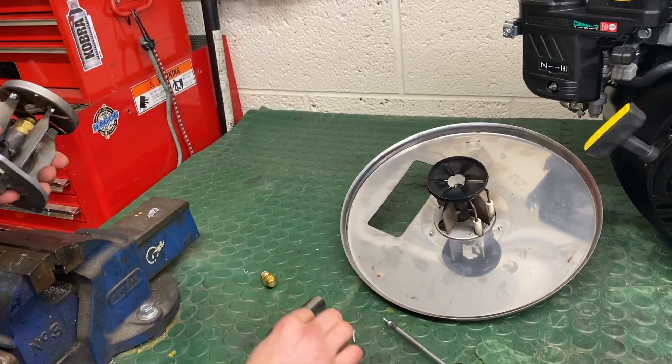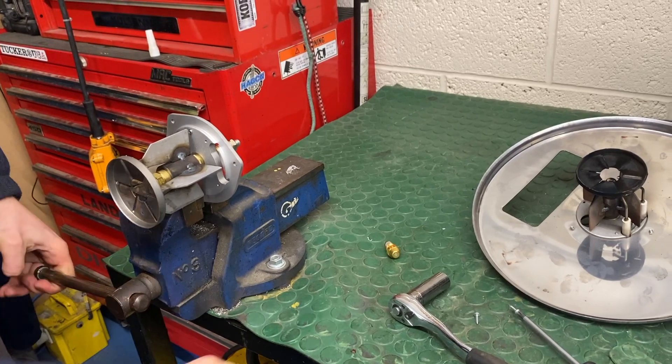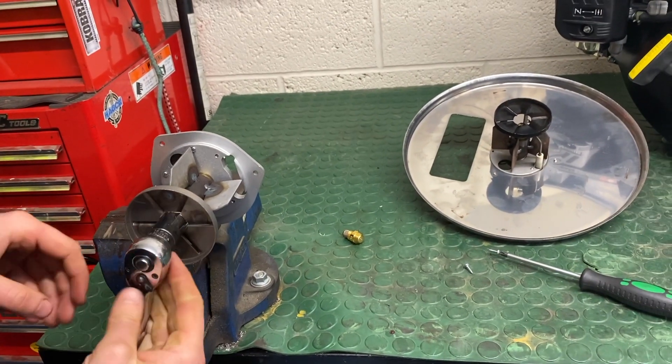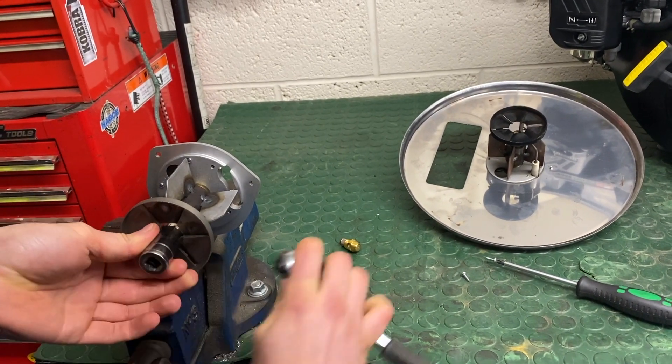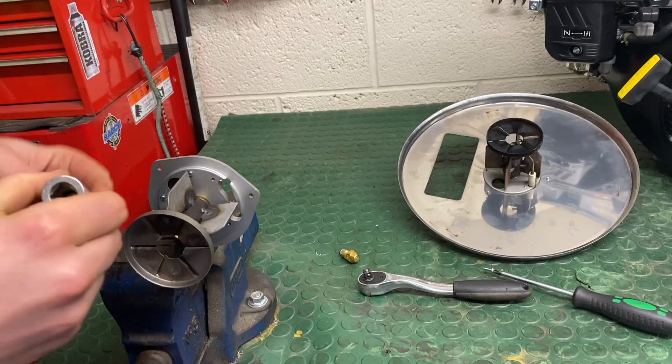To get the fuel nozzle out, the easiest way to do it is to lock a corner into the vice. Use a 16mm deep reach socket and just undo that. Take the old one away.